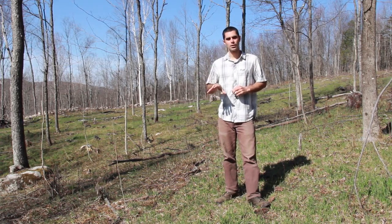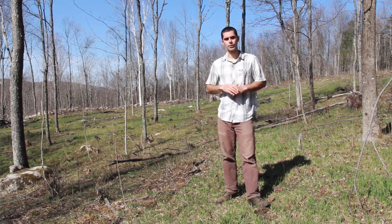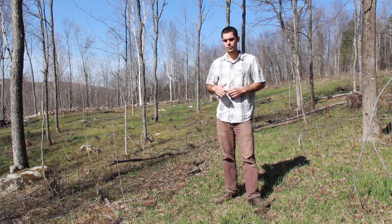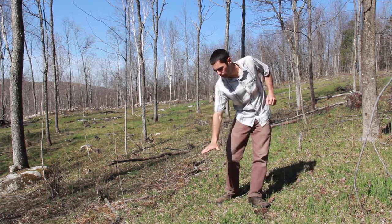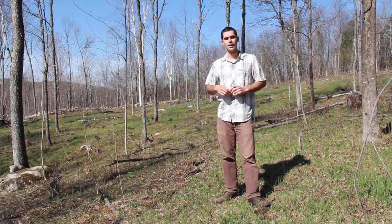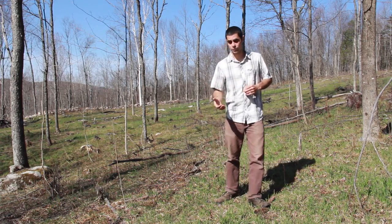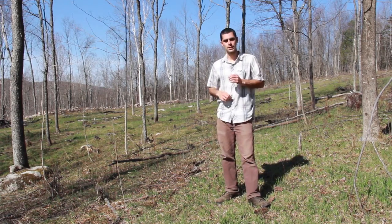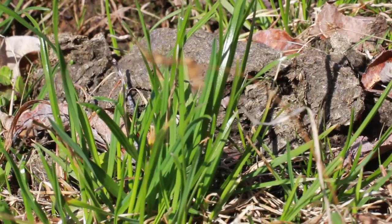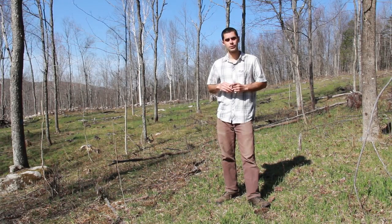Cattle were on this three-quarter acre plot for two days and then moved to a new plot, with a target forage height being reduced to three inches tall. Forages went from about a foot tall to about three inches tall during that first season. Now we're in May of 2014 and this is really the first green up — one of the first warm sunny days — and the grasses are just starting to green up and we can see some of the results.